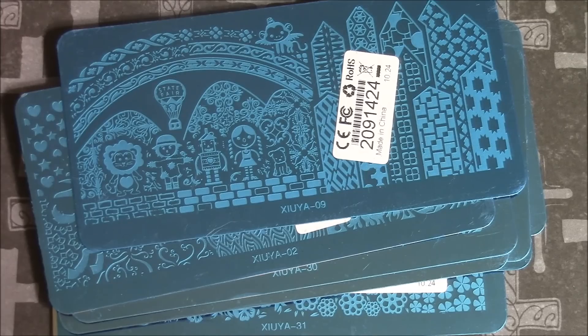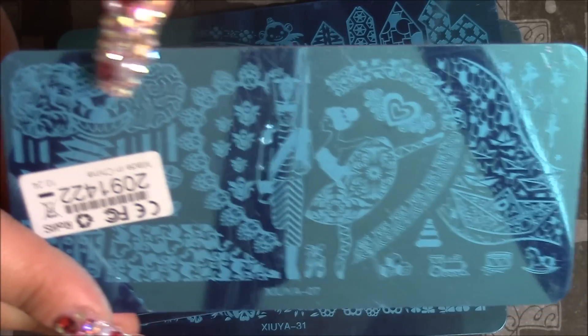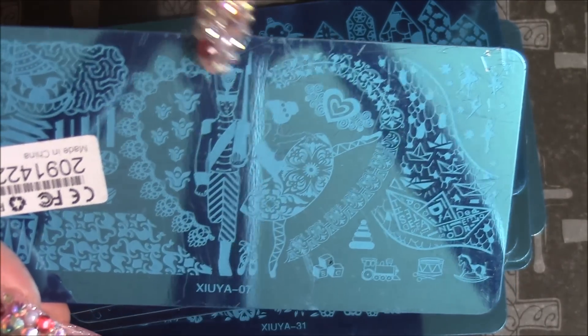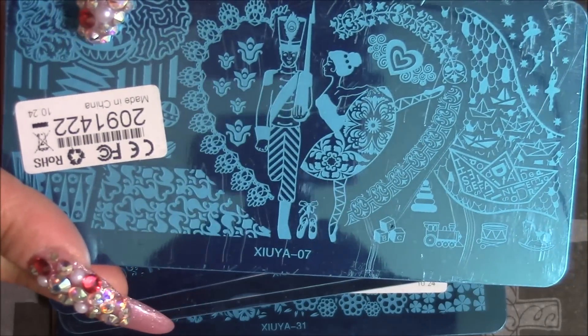And this is also from the fairy collection. I like this one because it's got a jack-in-the-box right here, a ballerina, and I believe that's the nutcracker - I'm not too sure. The different images are really, really pretty.